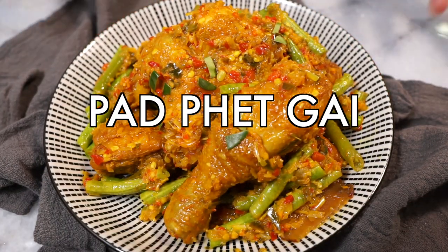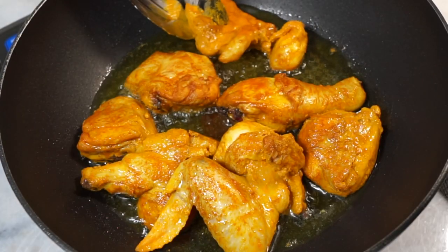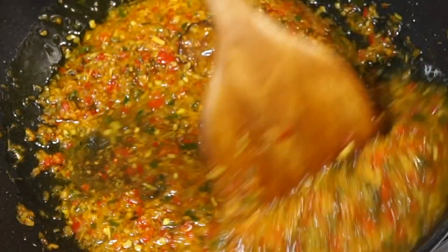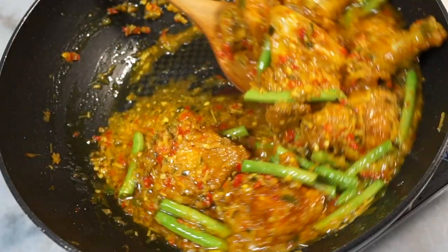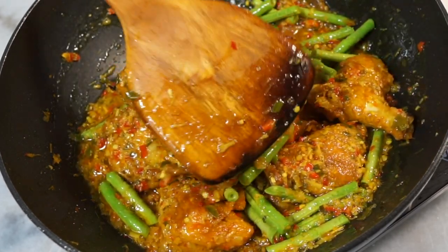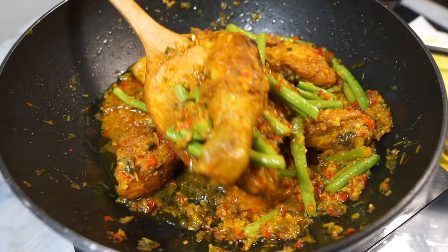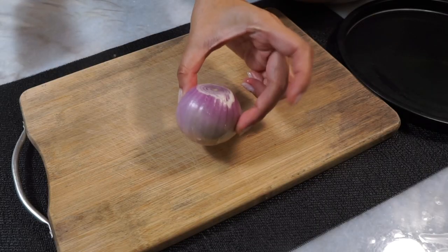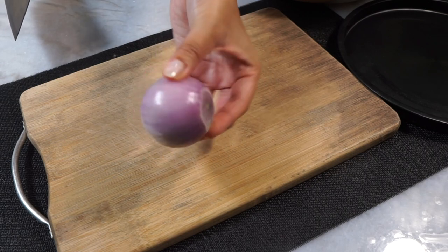This is pad pet gai, or Thai-Malaysian spicy chicken stir fry, and this is my current favorite dish to serve with rice. Oh my god, it's so good — it's ultra fragrant, so delicious, spicy, and actually really easy to make. So let's do this! The hardest part of the dish is really in rounding up the ingredients.